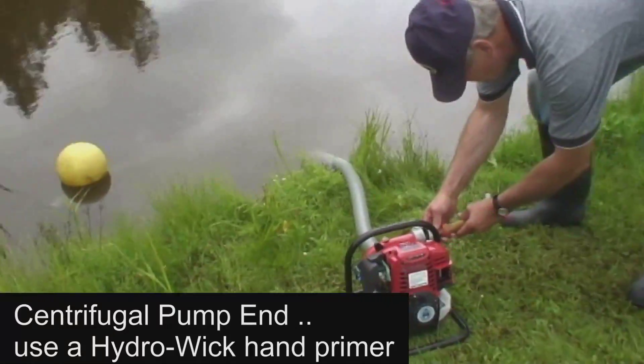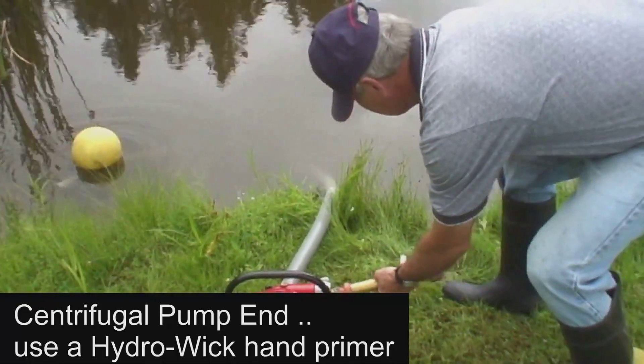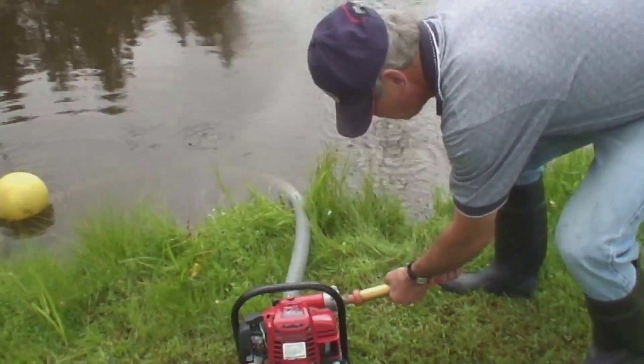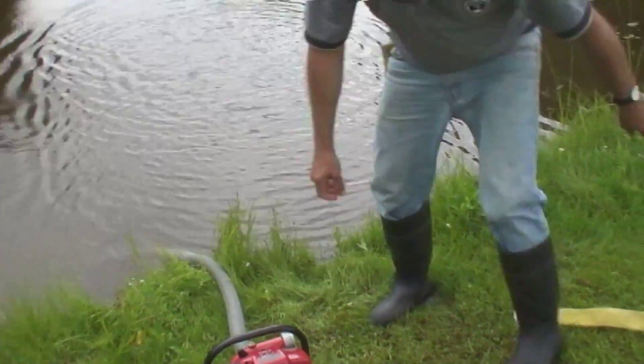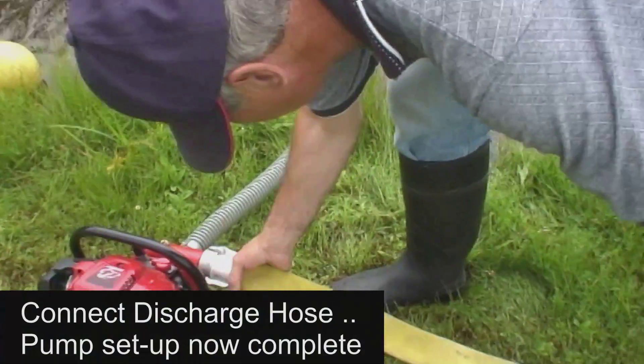Since this is a centrifugal pump, we must prime the pump end with water, and to do this we are using a hand primer. Once the pump end is primed, we connect the discharge hose and the pump setup is now complete.